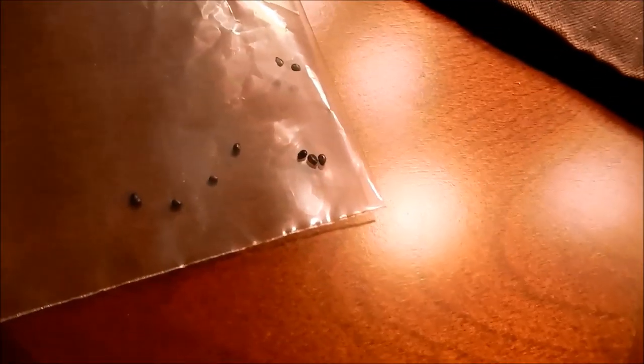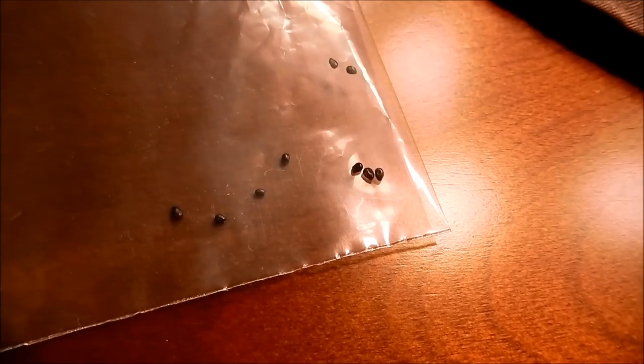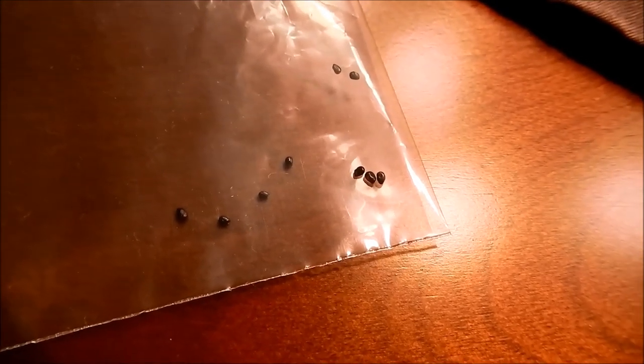Let me show you the seeds. This is what they look like — these little black sesame seeds, basically.